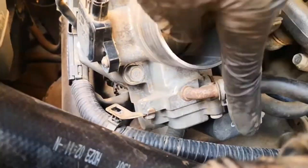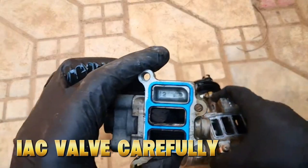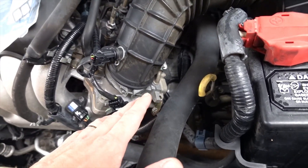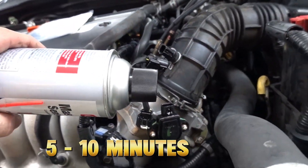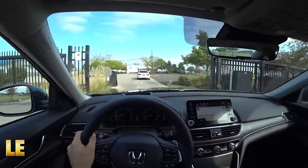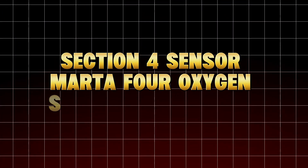That's why your idle surges or dips. To clean it correctly, remove the IAC valve carefully — check your car's manual for its location, usually on or near the throttle body. Spray throttle body or carb cleaner into the ports; never soak the electrical side. Use a clean rag to wipe carbon gently. Reinstall and let the car idle for 5 to 10 minutes to relearn airflow. This sensor cleaning alone can stop stalls, restore steady idle, and improve cold starts dramatically.